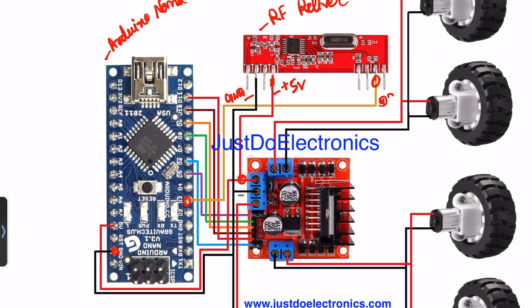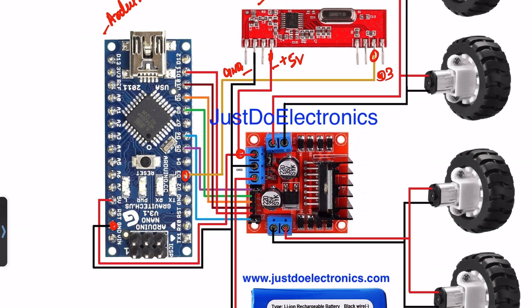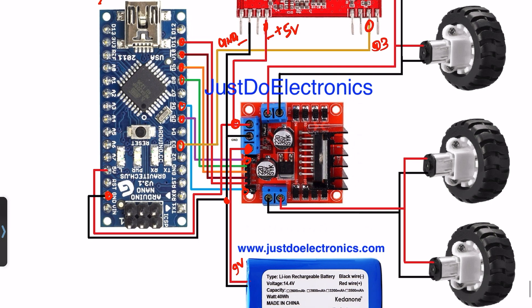For the motor driver, I use the L298N motor driver. It will be connected to a separate 9V power supply — a battery. It will be connected to pin numbers D5, D8, D9, D10, D11, and D6.